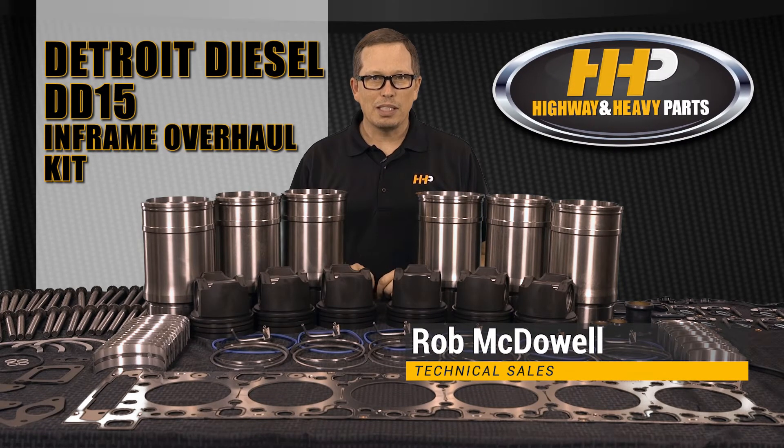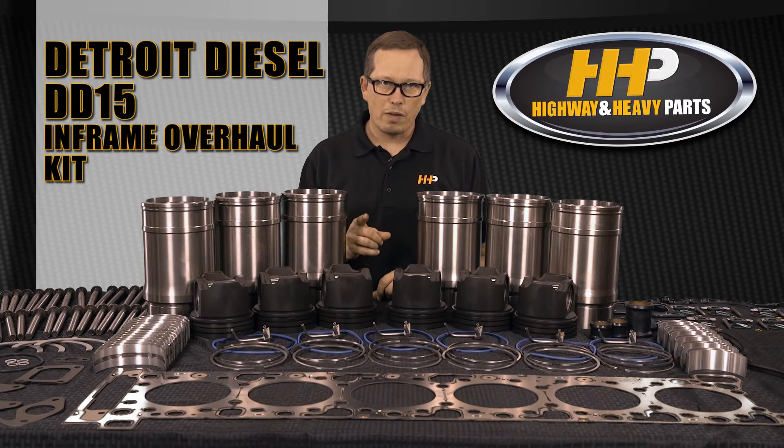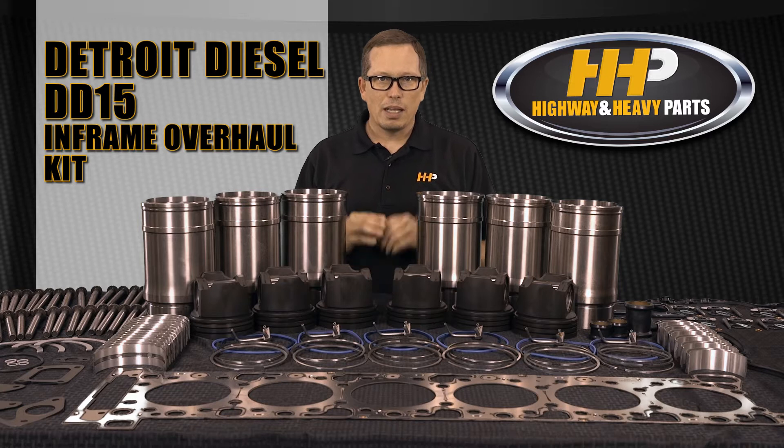Hey guys, you asked for it, we got it — the Detroit Diesel DD15 in-frame overhaul kit is here at Highway and Heavy Parts. It is in stock and ready for you.